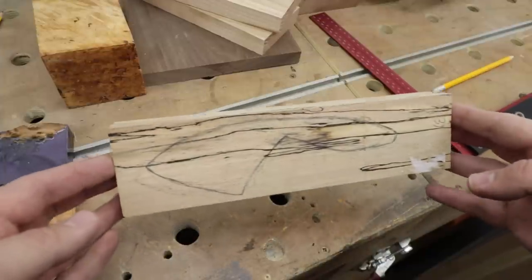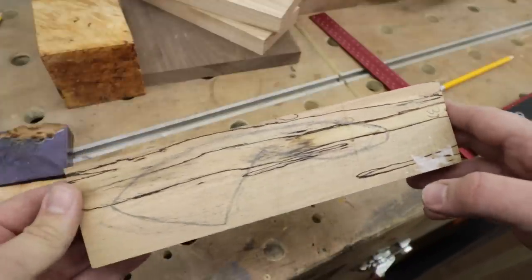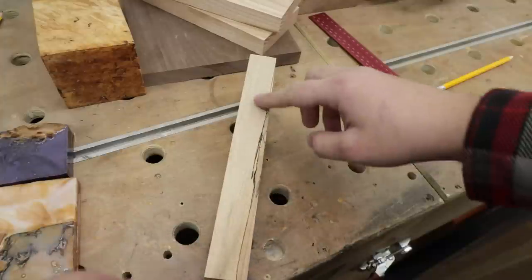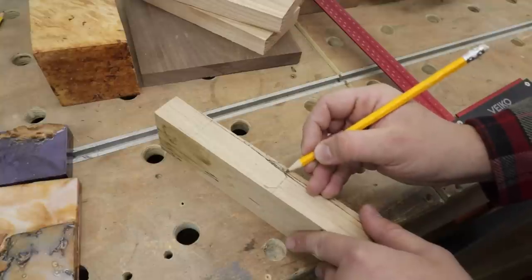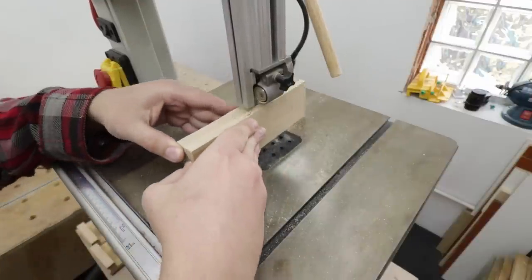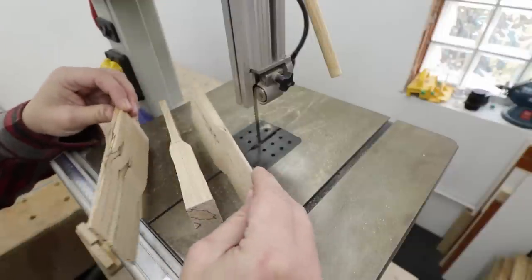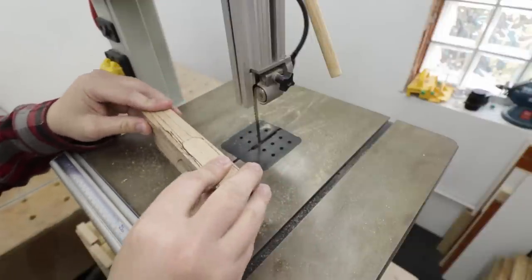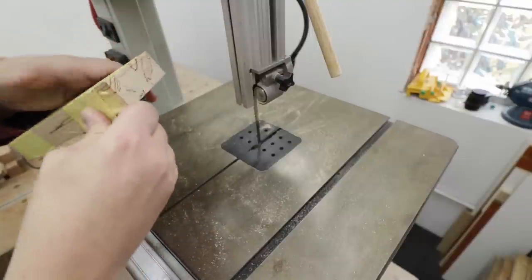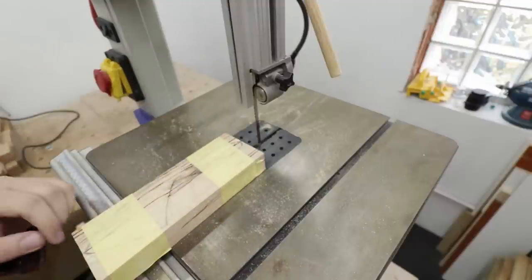After many trials I managed to draw something like this — it's very similar to the most common design of these knives, and I was trying to capture as much of the wood's features as well. At the top I'm drawing a line to which I'm going to cut on my bandsaw. Do not throw the offcuts — we're going to put it back together, as it's going to be a lot easier to cut out the rest of the shape. And now I can cut out the shape of the knife.